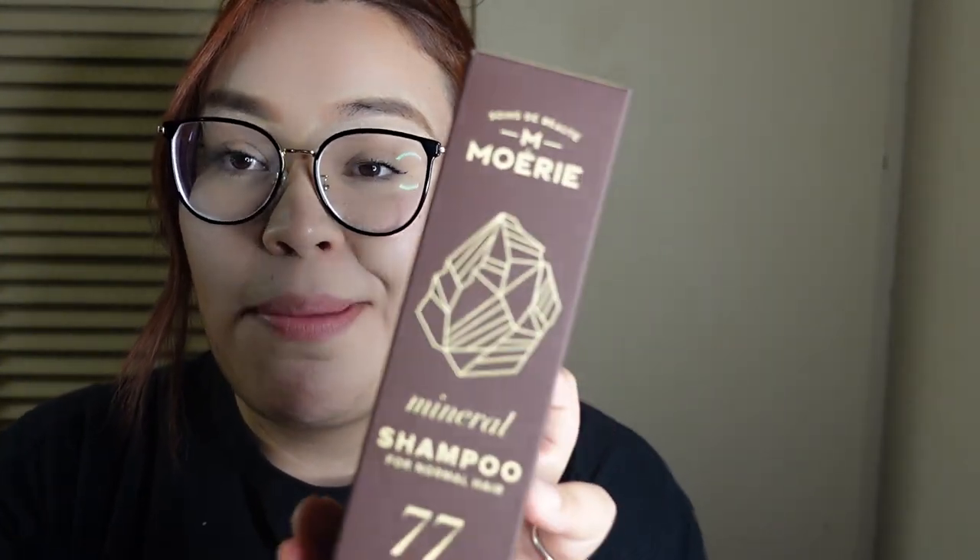Alright guys, so let's begin. This video is sponsored by Moray — I'm not sure how to really pronounce the name. They were really, really kind enough to send me their products so I could review them. And I've been trying this brand already for like three weeks.